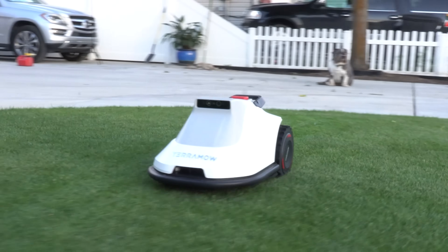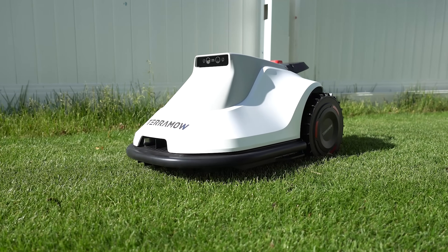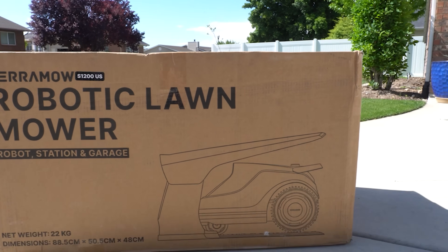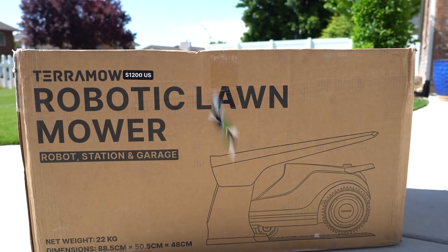Are you interested in getting one of these AI robot mowers so you can never mow again but you're not feeling super techy? Well today we're going to be unboxing and reviewing the new AI robot mower by TerraMOW. Let's get to the unboxing and get the legality out of the way.